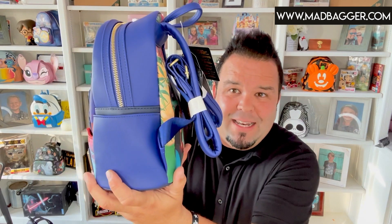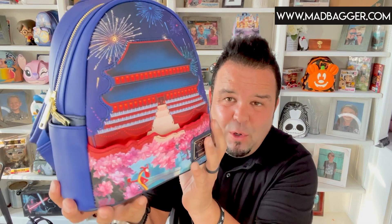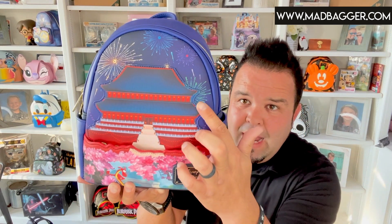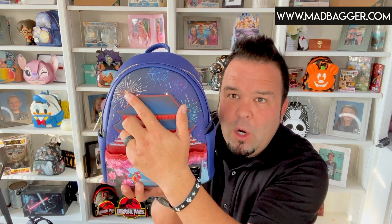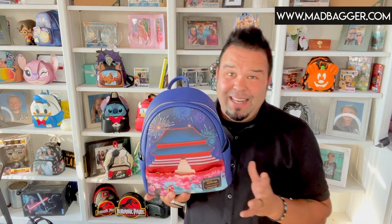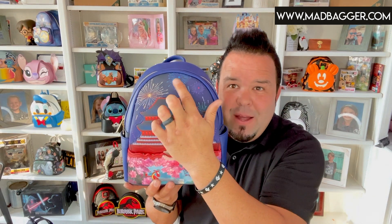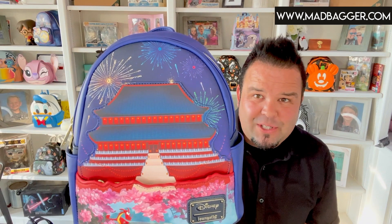The sides on this bag are gonna be done in vegan leather and you are gonna have side pockets — something they've been pretty consistent with this year. You're gonna have the Emperor's Castle as a vegan leather applique, and then you're gonna have these fireworks which are printed on. A cool thing with the fireworks is there are little LEDs inside three of them: a yellow firework, a blue firework, and a red firework. Unlike the Little Mermaid LED bag from earlier this year, instead of just doing white LEDs they did color-matched LEDs, which makes the fireworks look that much better.